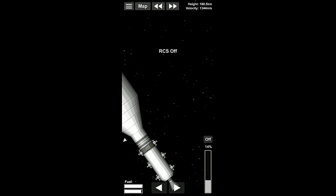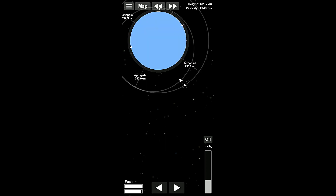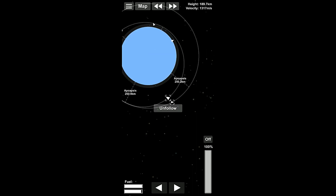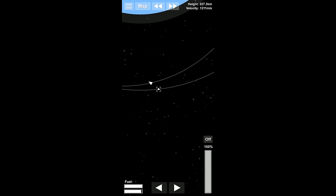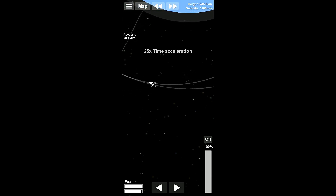Now, we do need to be pointing prograde here. So let's begin the rotation to prograde. Right about there is what we want. And we're just going to wait here. We should probably time warp. We'll follow this guy. And here we are.